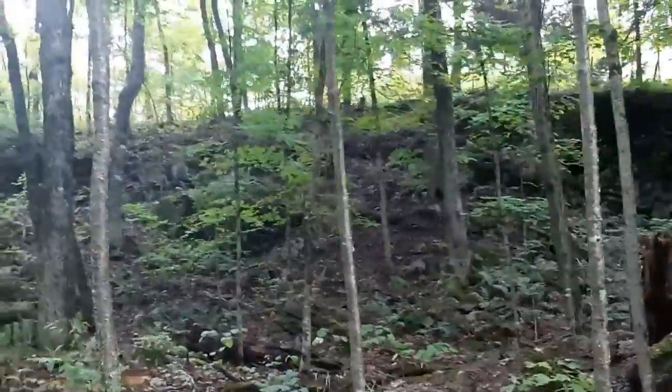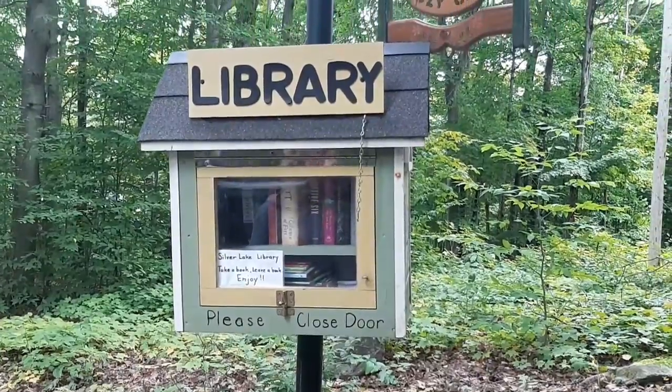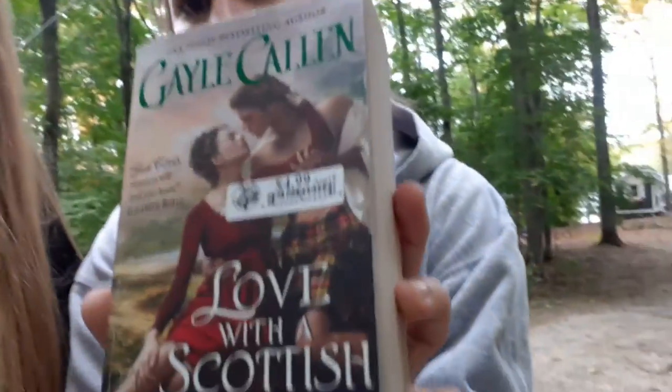Good morning everyone and welcome to the cottage! There is a mini library so we're walking there now to see what books we can find. It's always really hilarious the types you can find there. We found the library — it's all incline to get there, but a good hike.